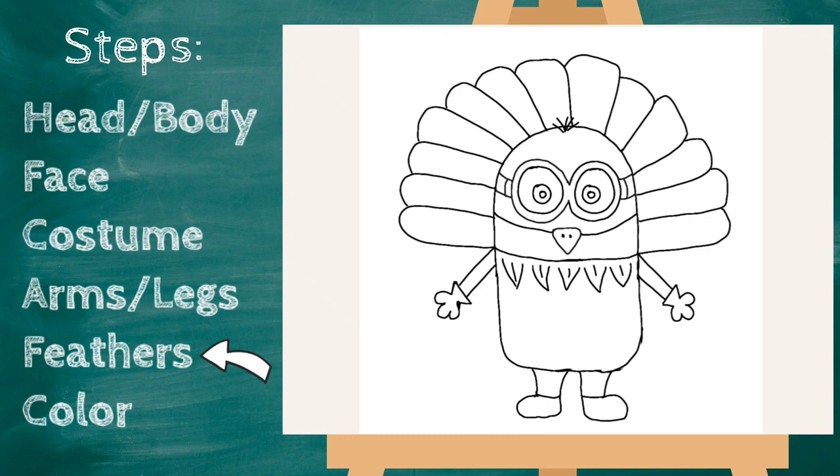Once you get your feathers, go back in the middle of each feather and draw a line out — right in the middle of the feather, line out. Let's do this all the way around.